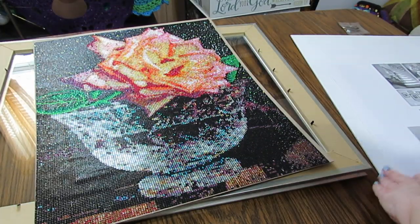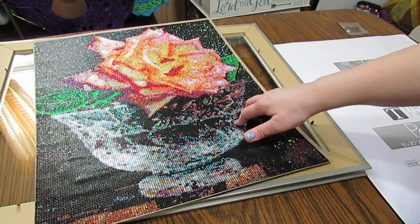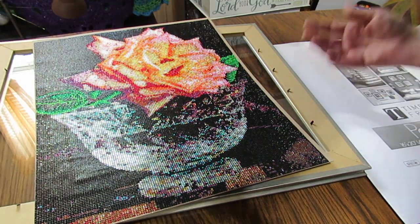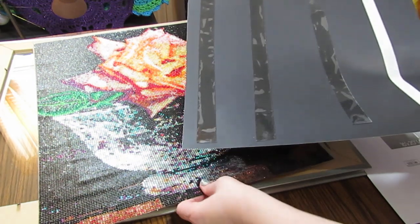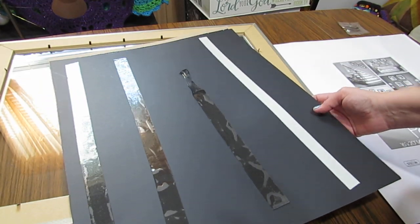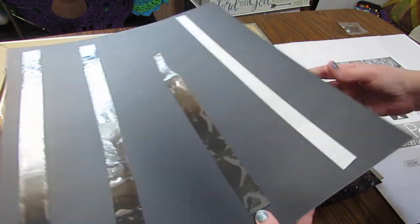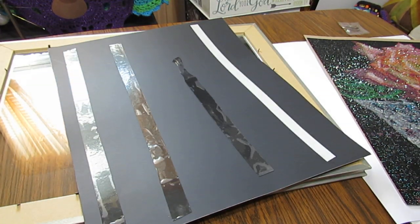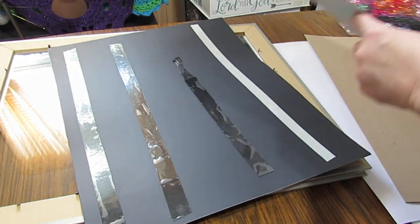This is what I do when they don't fit. Your picture does not have to fit the frame — you just need to find a way to make it fit. And that's where poster board comes in. I just chose black poster board for this one because very little if any of it is going to show. I've already put double-stick tape on here.